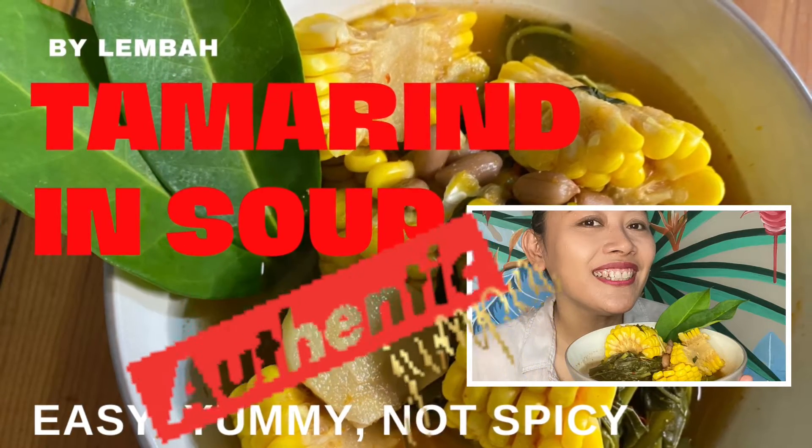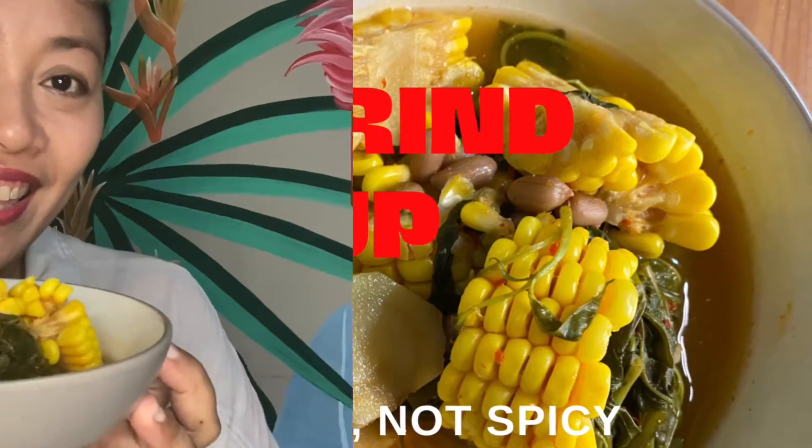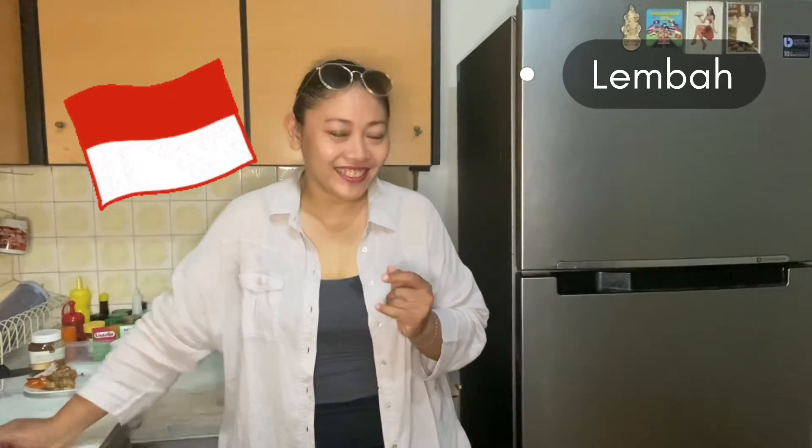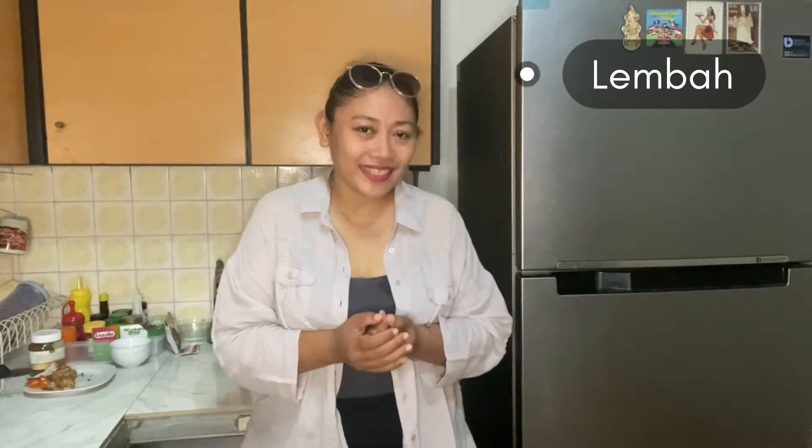Hi everyone, welcome to my YouTube channel. I'm Lomba from Indonesia. I always have something special for you from my little kitchen. This time I want to make tamarind soup — tamarind in a soup with vegetables. It's a very special one and you have to try it.